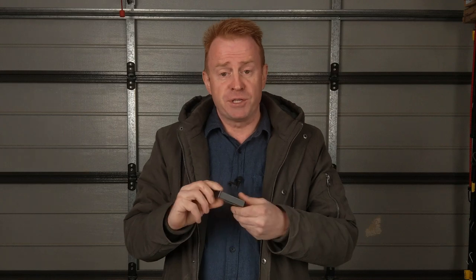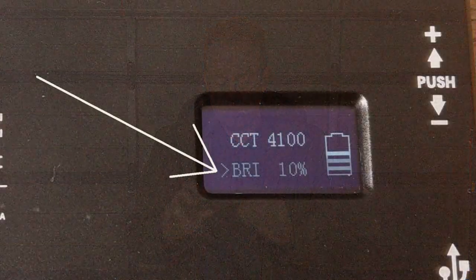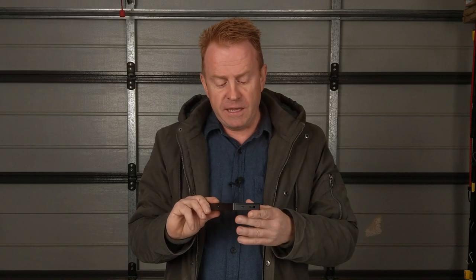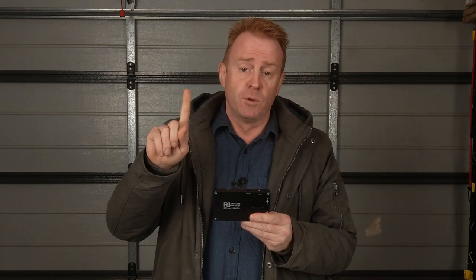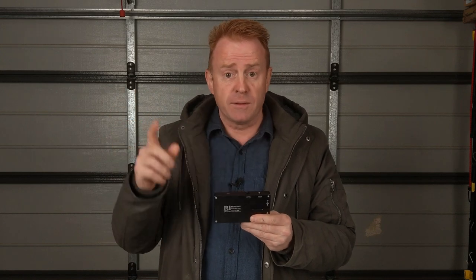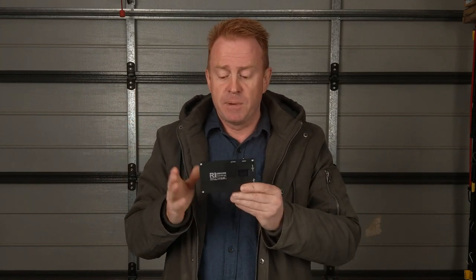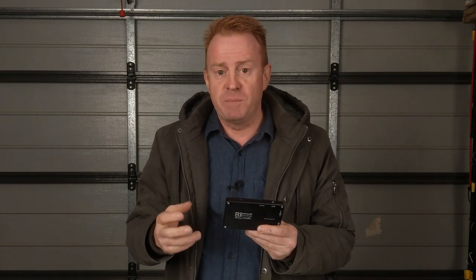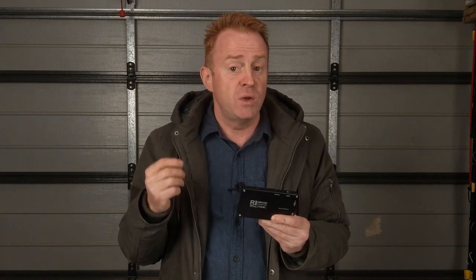The next negative is that the unit only dims down to 10% — it doesn't dim below that. The next negative is in colour mode: it only generates 360 colours. It's got its full hue circle like every HSI light, but this thing can't desaturate its colours. So if you're going to use an RGB colour with this, it's all or nothing — full saturated. And the last negative is the light doesn't have phone app capability.